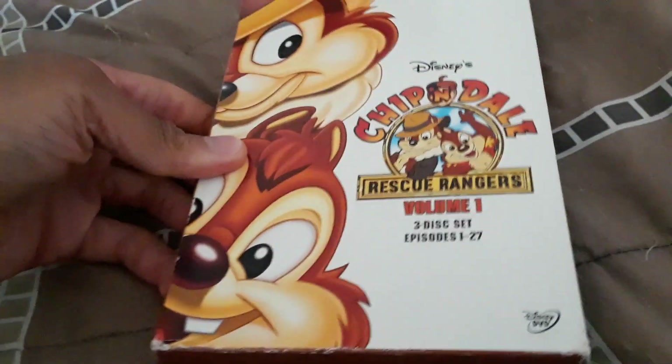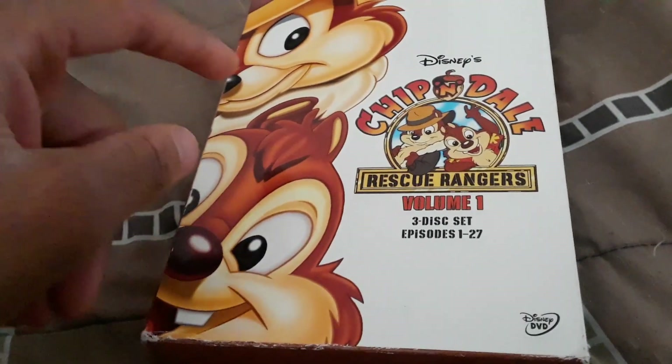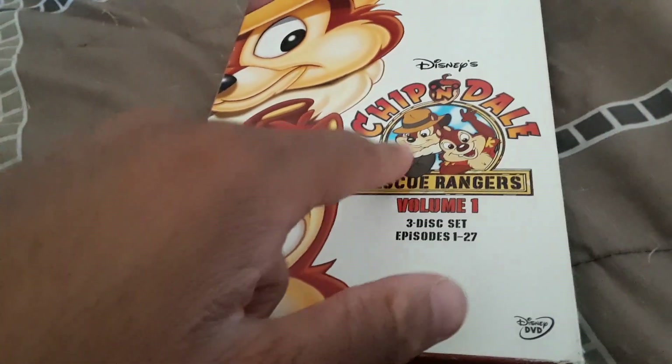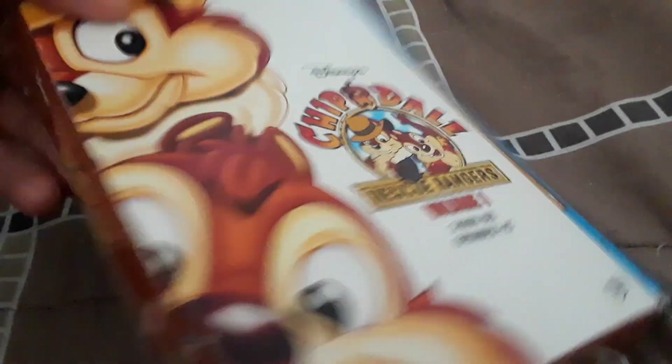Today I'm reviewing the Chip 'n Dale Rescue Rangers DVD box set. Here's the picture profile of Chippendale — you can see the logo, the front, the spine, the top, and the back. The spine has a little wear on it, and here's the disc itself.